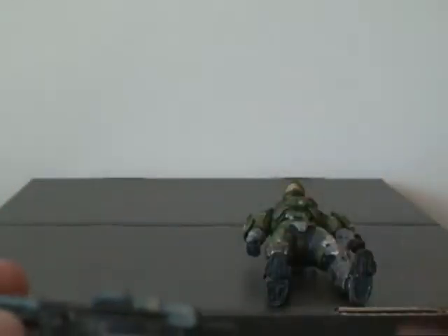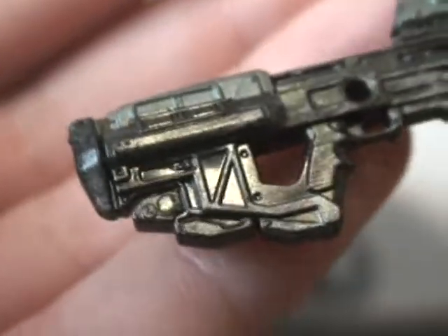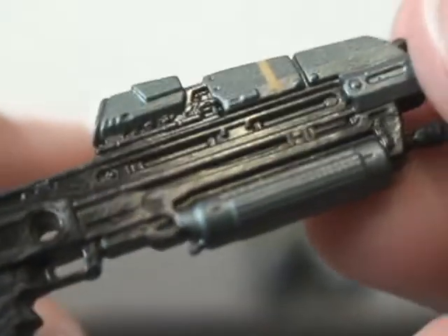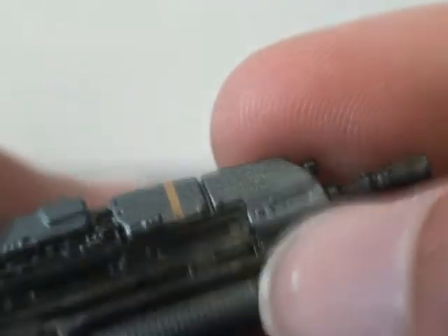Overall, yes, I do recommend the buy. He holds his gun very nicely. The gun is very nice — nice detail all the way down. Nice color job, by the way. No mess-ups. The line is actually aligned now, as you can see. Nice orange strip all the way around.